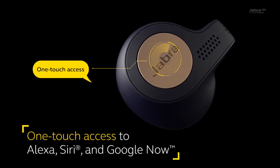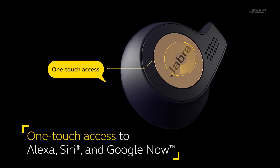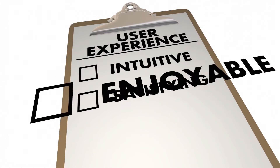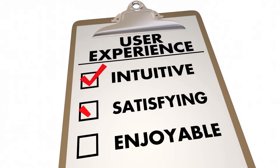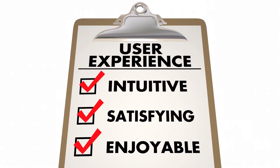These unique earbuds have got Alexa installed in them — you could always ask anything to this super intelligent assistant. It's time for us to investigate the user ratings on these fantastic earbuds and find out what people are saying about Jabra Elite 65T.